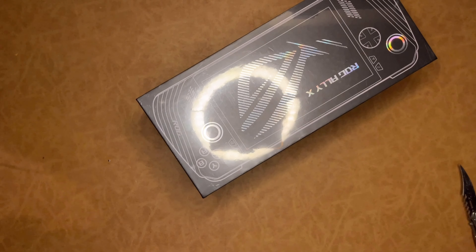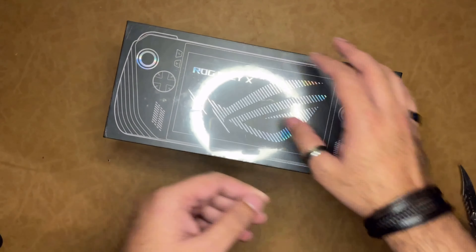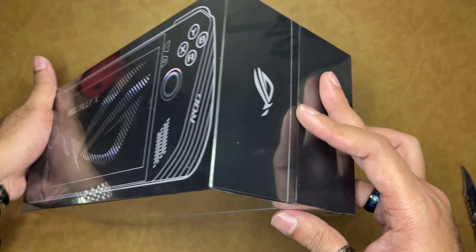I used the Blue Dot delivery service. It took 8 days. This package came from Mumbai.